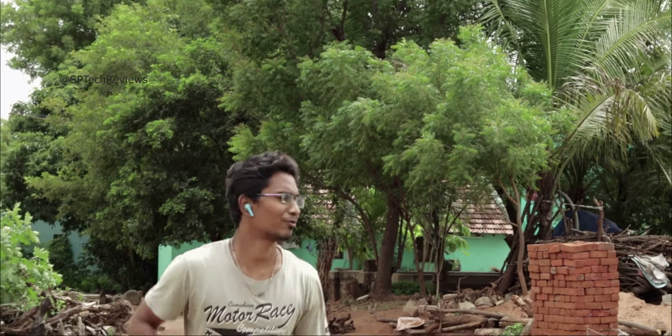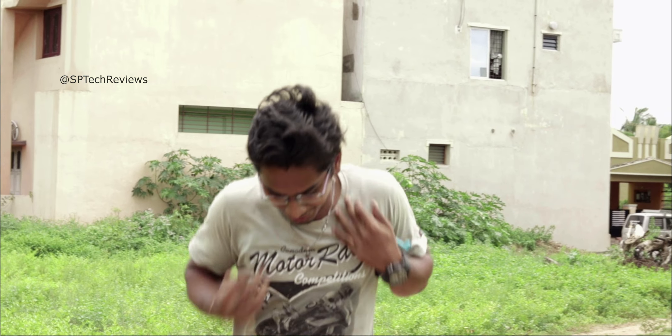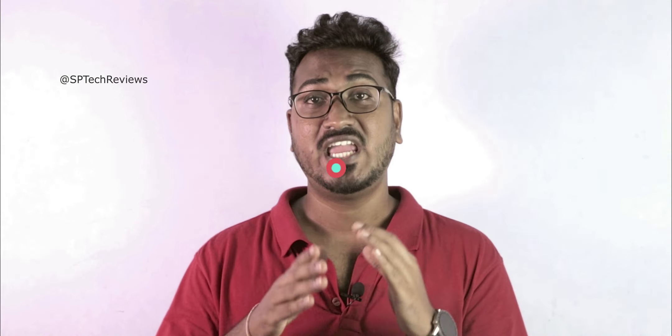It has been a long time since I tested this, so I told my brother to test it as well. When he tested it, the earbuds stayed in place. So I recommend it for jogging, and you can definitely use it for walking.